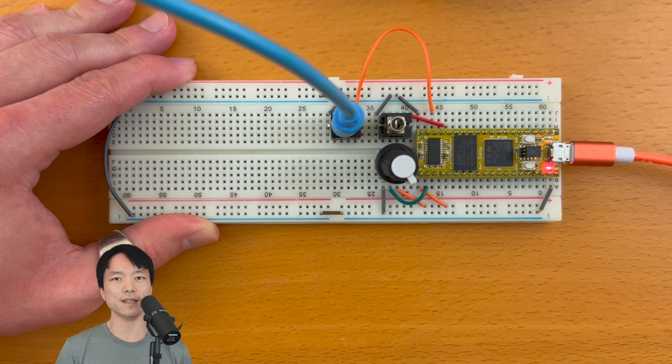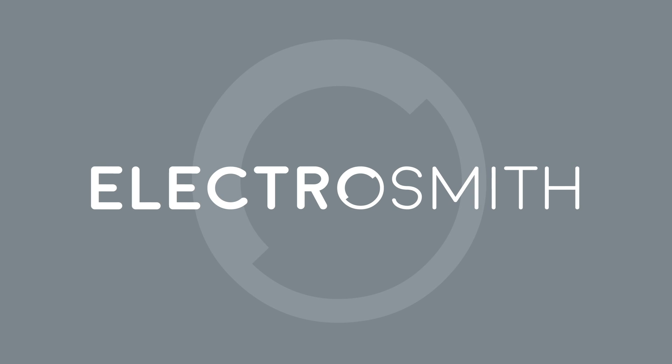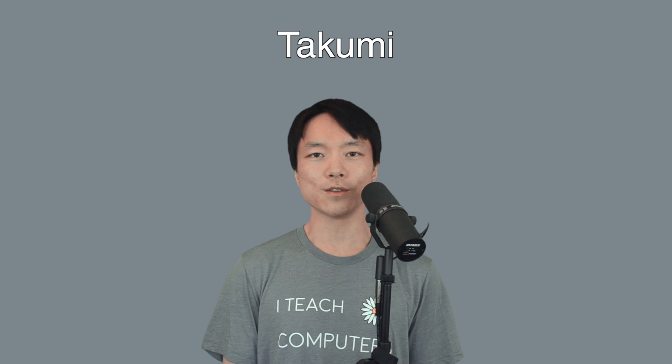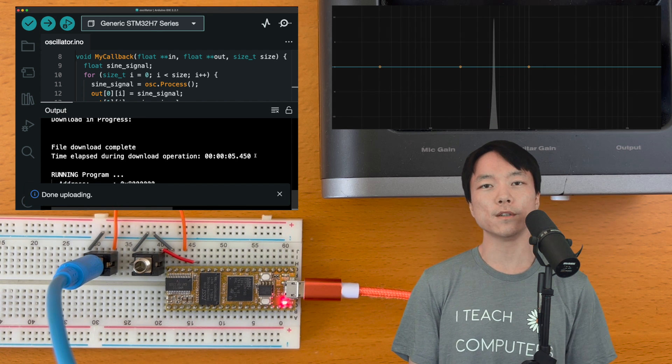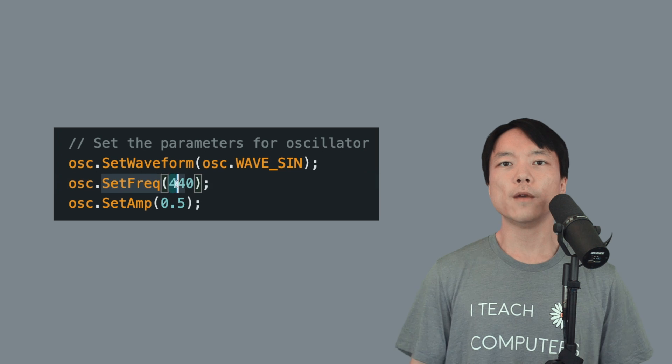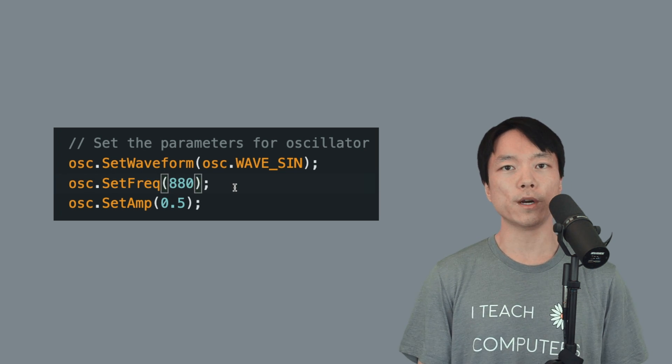Let's connect the potentiometer to the DAISY. Hi, this is Takumi from Electrosmith. In the previous tutorial, we were able to output an oscillator sound out of the DAISY, and we changed the pitch by altering the frequency value and flashing the modified firmware.